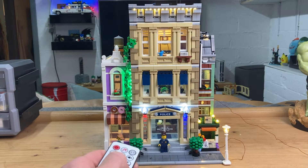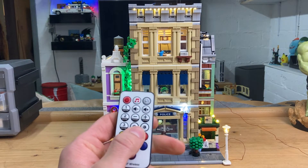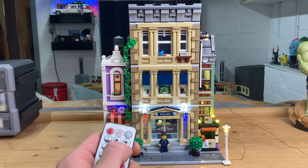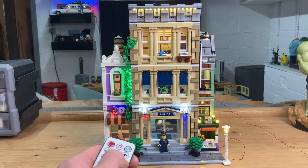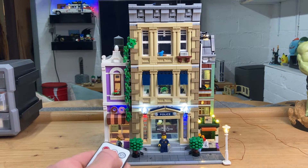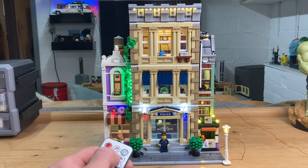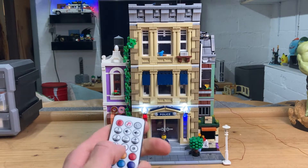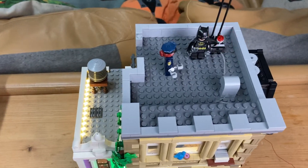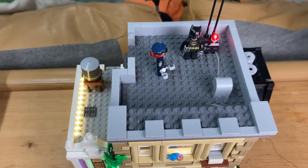I can make it a bit brighter — I always like to have it as bright as possible. With the flash mode you can also adjust the speed, making it go faster or slower. I will mostly be using the regular static feature.